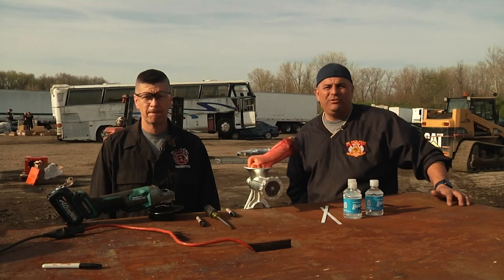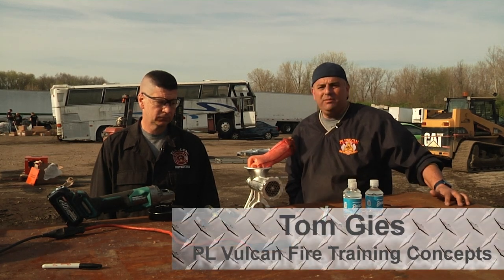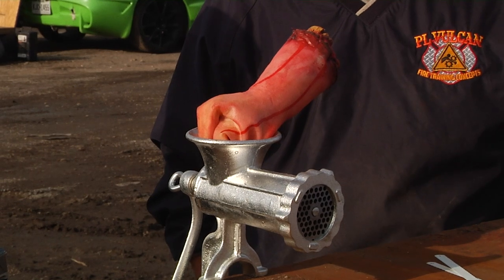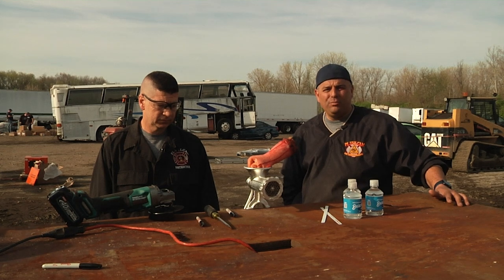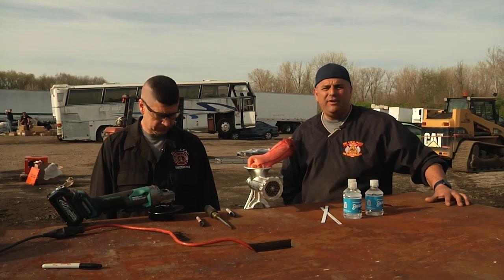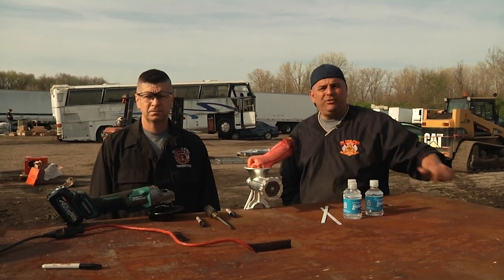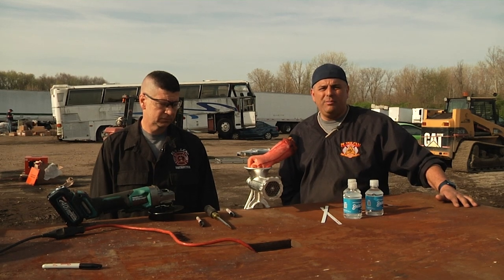Hello everybody and welcome to another episode of Fire Engineering's Training Minutes. I'm here with the Man vs. Machine program brought to you by PL Vulcan Fire Training Concepts. This station involves getting a hand out of a meat grinder. People ask us, is this common? Does this happen? In your response area you have supermarkets, pork stores, and even private residences that have meat grinders in them. I'm going to present Jimmy Adams, who's going to lead you through removing the hand from the meat grinder.